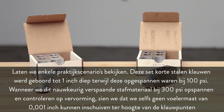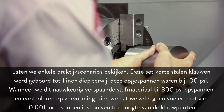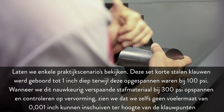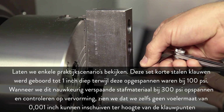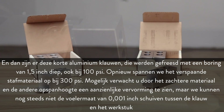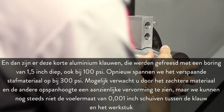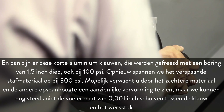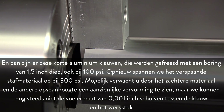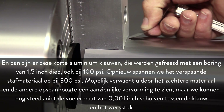Let's look at some real-world scenarios. This set of short steel jaws was bored to 1 inch deep while being held at 100 PSI. When we clamp this accurately machined slug at 300 PSI and check for deflection, we find that we can't insert even a 1 thousandth of an inch feeler gauge at the jaw tips. Next, these short aluminum jaws were cut with a 1.5 inch deep bore, also at 100 PSI. Again, clamped at 300 PSI, and although you might think the softer material and different clamping height would cause significant deflection, we still can't get the 1 thousandth feeler gauge between the jaw and the workpiece.